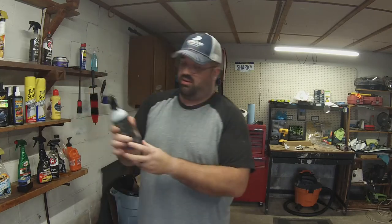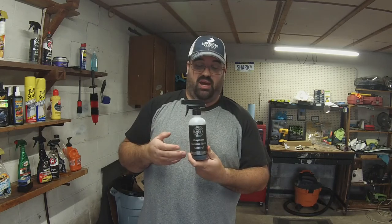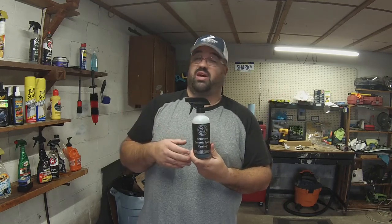Hey, what's up guys, Billy here back with another video today. Super excited to show you and tell you about Adam's Polishes Graphene Ceramic Spray and let you know my thoughts — does it work, does it not? Well, here's our test.